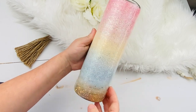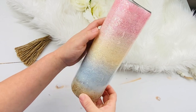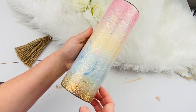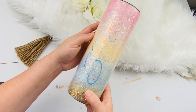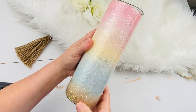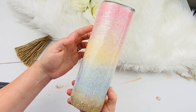It just comes out so pretty and subtle with these waves. Do me a favor and subscribe to this channel. When we hit 10,000 subscribers, we're going to do a big giveaway. We have a Cricut Explore Air 2, some tumblers, a turner, glitters, and gift cards from some amazing companies that were able to donate those.